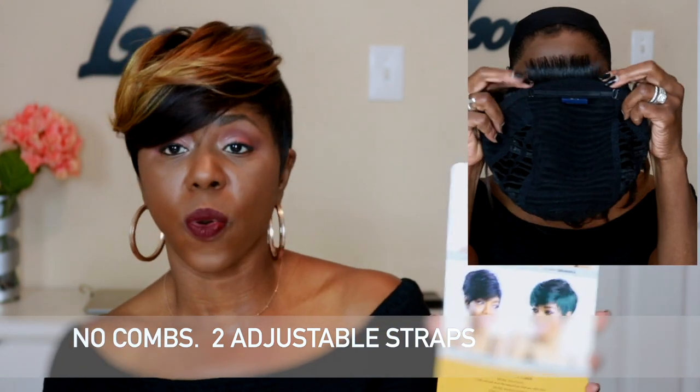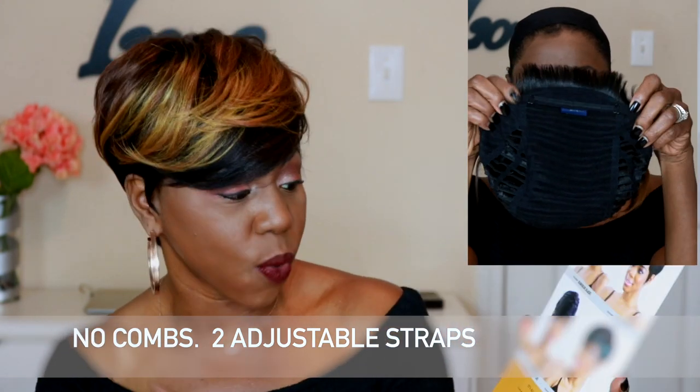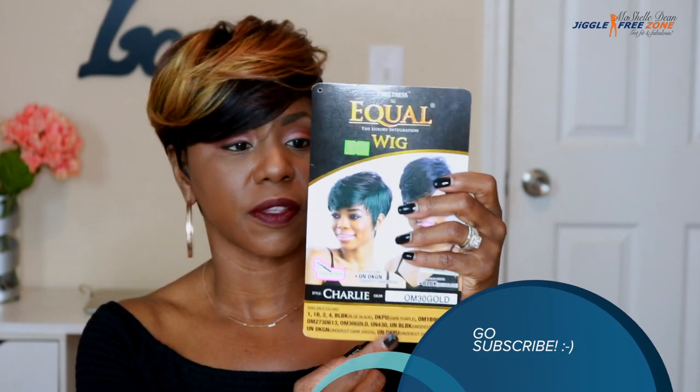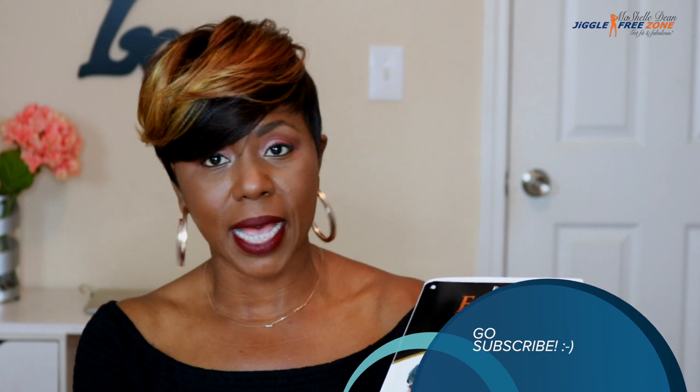They have the blue black, they have the OM30 Gold which is the color that I am rocking, they have the dark purple, and then they have the undercut dark green, and they do have several other colors — lots more colors, all listed on the front. So check out the website if this color is a little too bold for you and you want something a little more subtle. The color is why I chose this unit — it's just so fly.